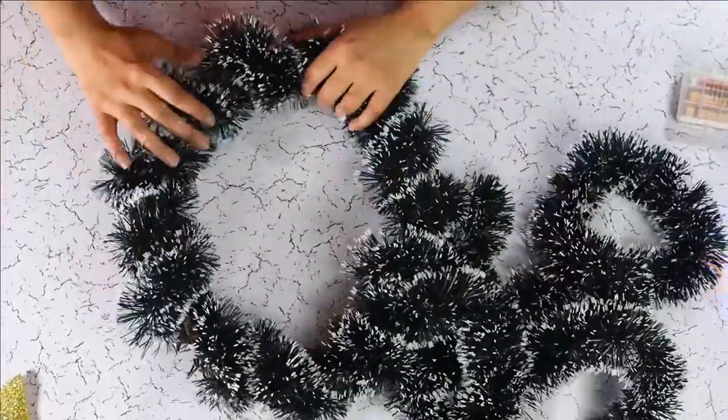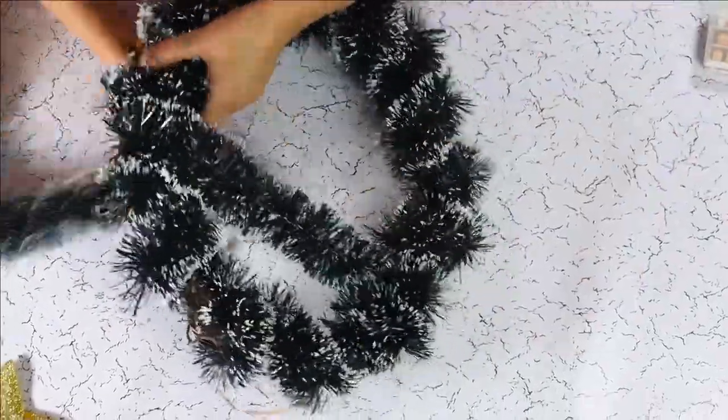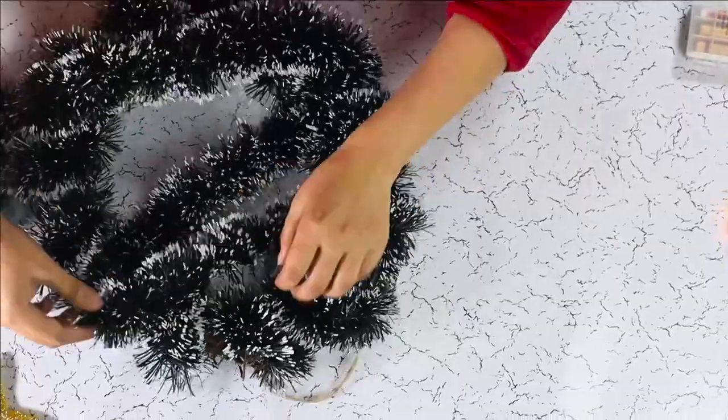Once the base is nice and covered, we need to create some diagonal lines with the garland.